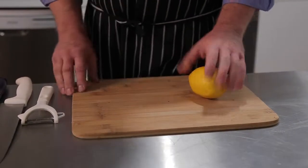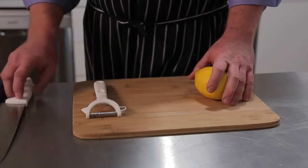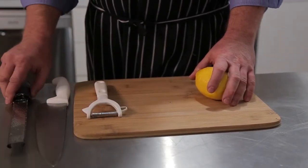We're going to show you two different methods for zesting a lemon. You can also use this method for other citrus such as orange.